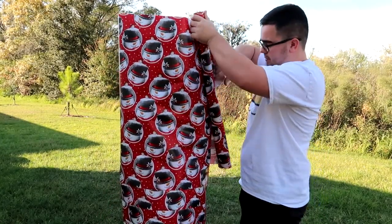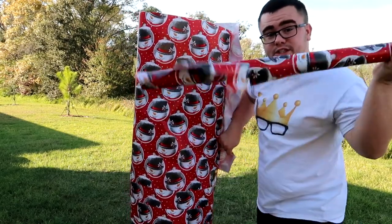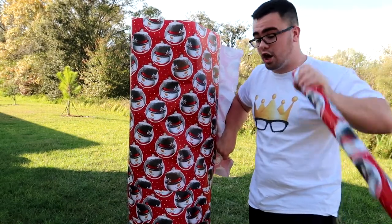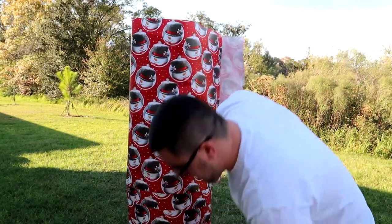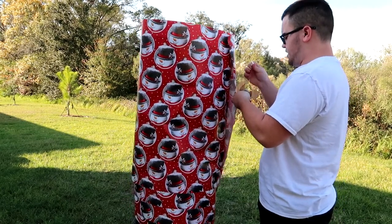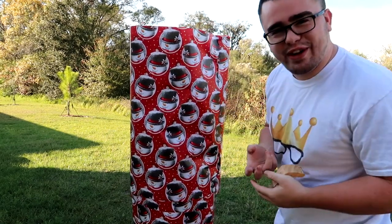It's very windy out so I don't know if you're gonna be able to hear me, but I'm telling you right now — Jen is in here and this is almost the whole roll, there was a lot on here. Okay, now we're gonna finish this off.